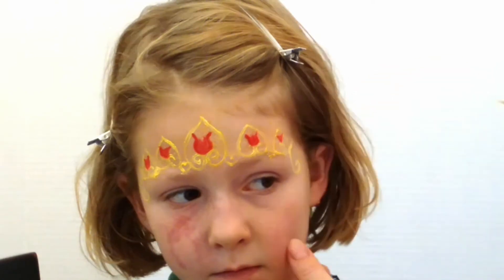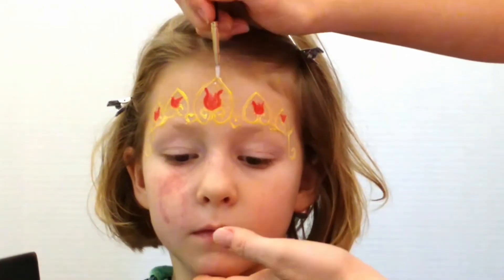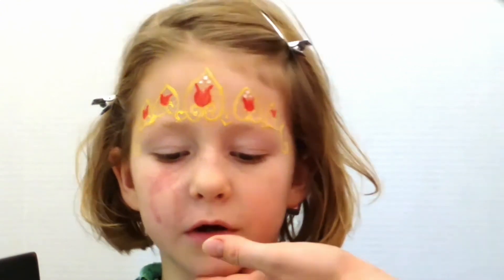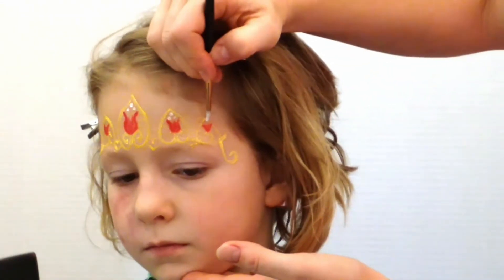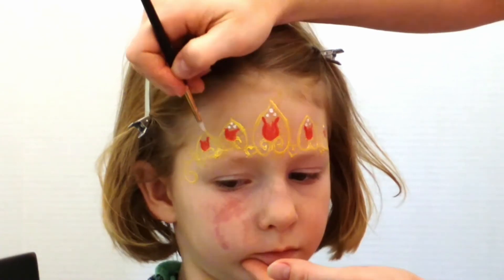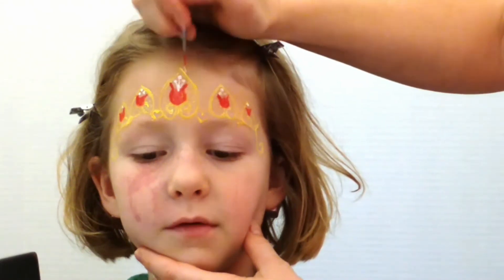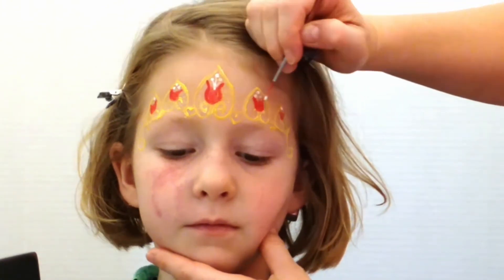Next, one of my favorite design elements: dots. I've loaded my brush up with some white cream makeup. I've dotted two or three dots for each flower, and then I'll go back with the same makeup and create little stems connecting the dots to the flower.